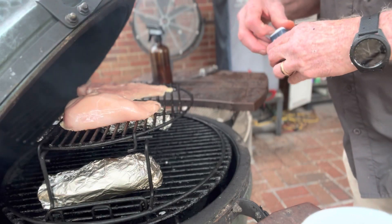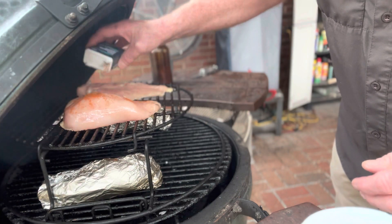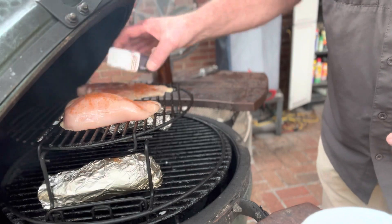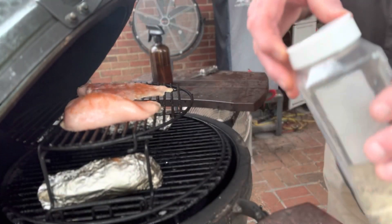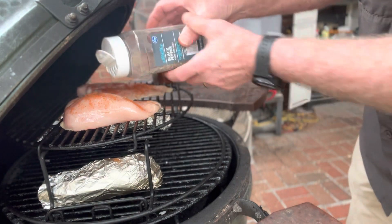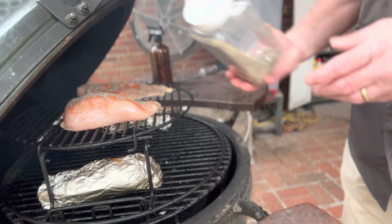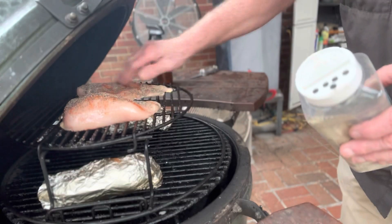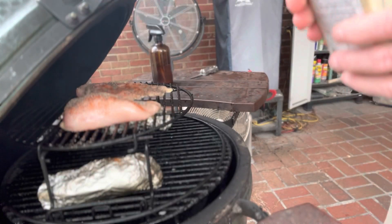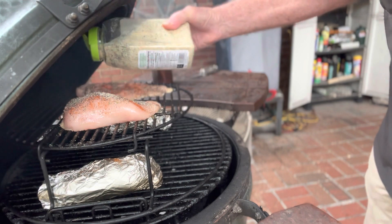Like I showed earlier in the video, the seasoning we're going to put on — we're going to put on some cayenne pepper, just a little bit, just a little dusting. And we're going to put on some black pepper, once again just a little dusting. Rub that around a little bit — that's a bit much. And we're going to put on some garlic salt, get a little garlic flavor and a little salt going on.